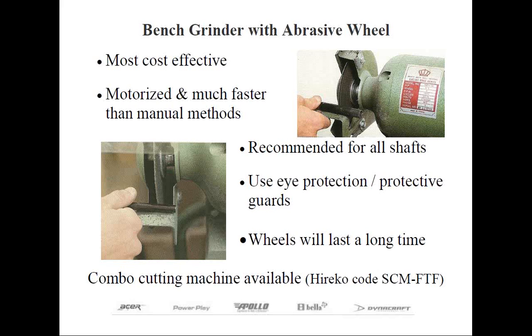Take a look at the bottom picture — this is how NOT to cut a shaft. As you can see, the shaft is positioned at an angle; you want it to be as square as possible. Many home shops already have a 6-inch bench grinder, and if you don't own one, they're relatively inexpensive to obtain. Plus, the abrasive wheel lasts a long, long time. This is perhaps the most efficient method of cutting shafts.